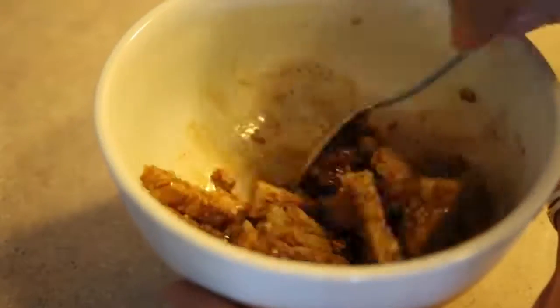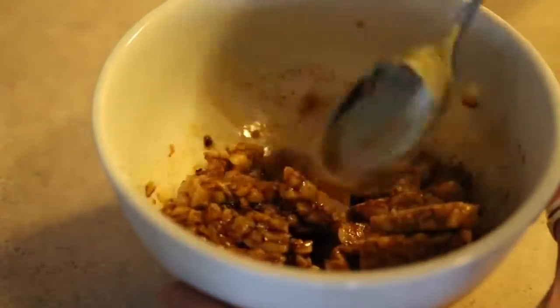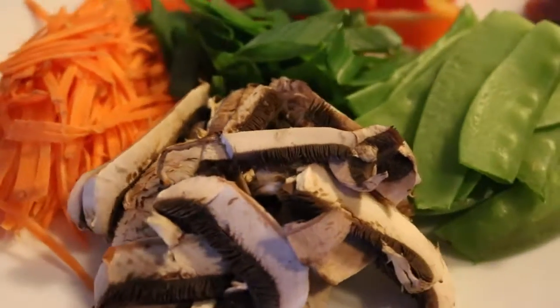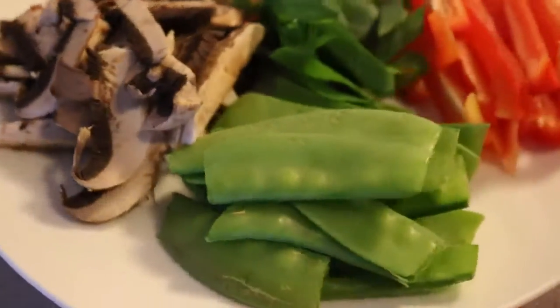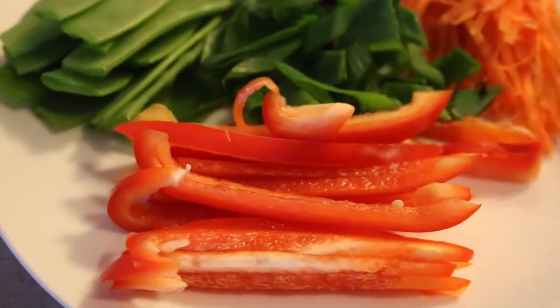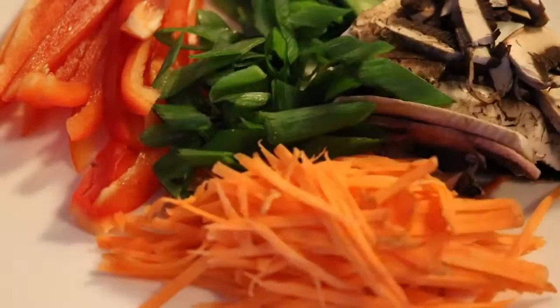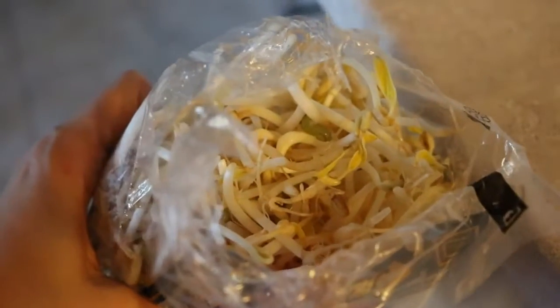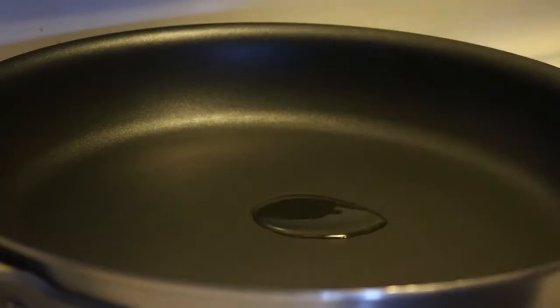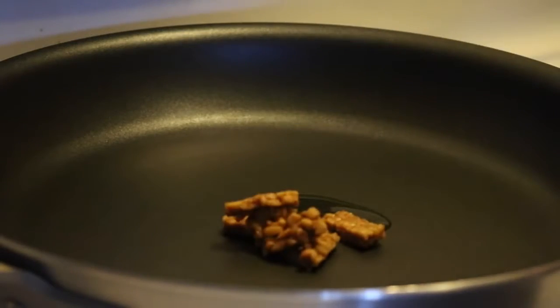For the vegetables, I used some sliced portobello mushrooms, some snow peas, some sliced red bell pepper, some carrots that I peeled with a julienne peeler to make them really small and thin, some green onions, and also bean sprouts.